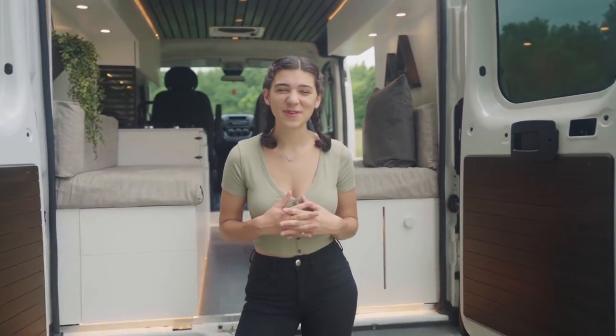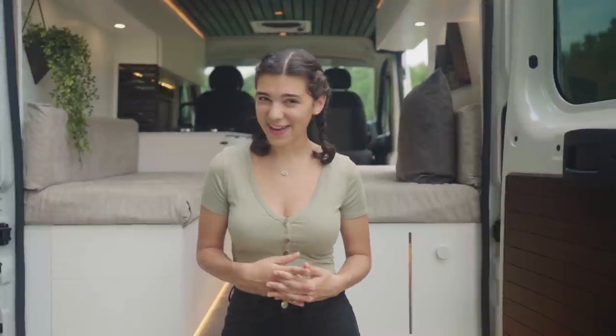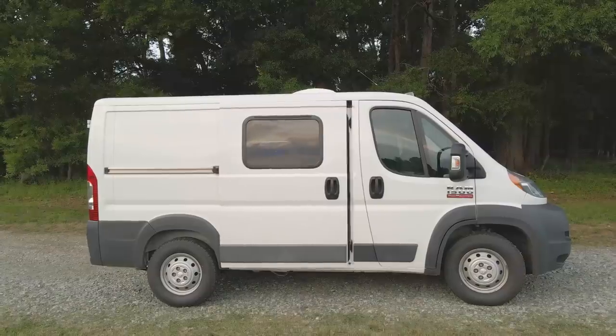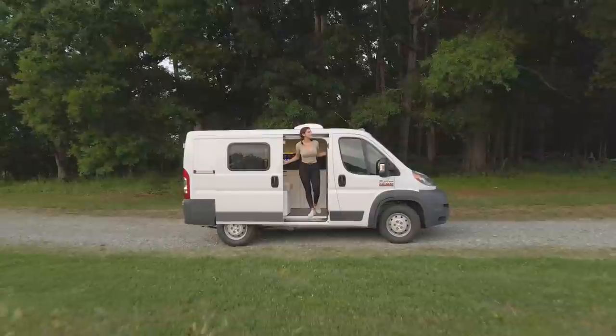Welcome back to Lewis the Van. If you've been following along with us for any amount of time now, you know that I am not in fact standing in front of our 2004 Sprinter van named Lewis. Instead, I'm standing in front of our 2016 Ram Promaster that we took on as a conversion project during our time in quarantine.